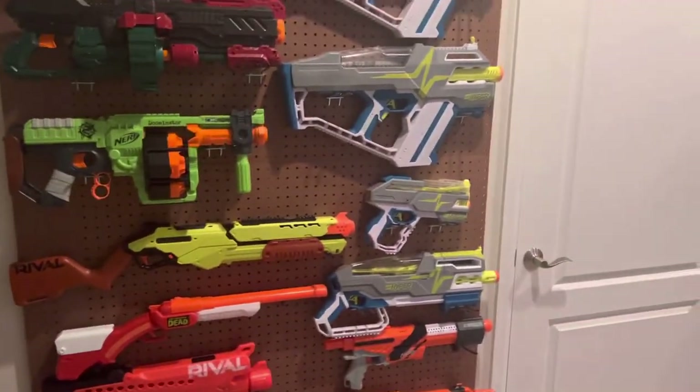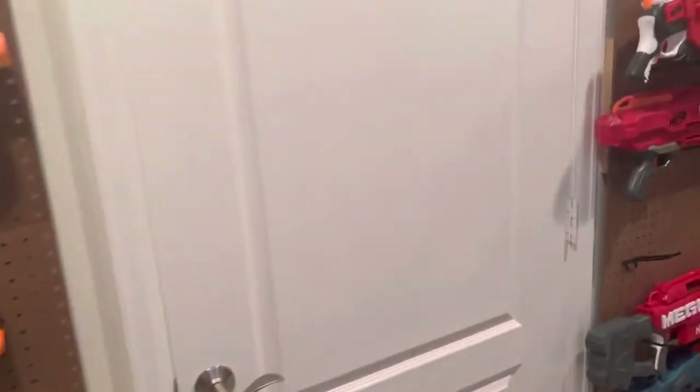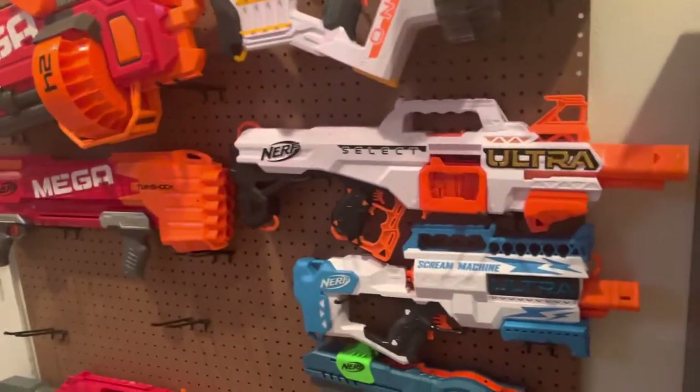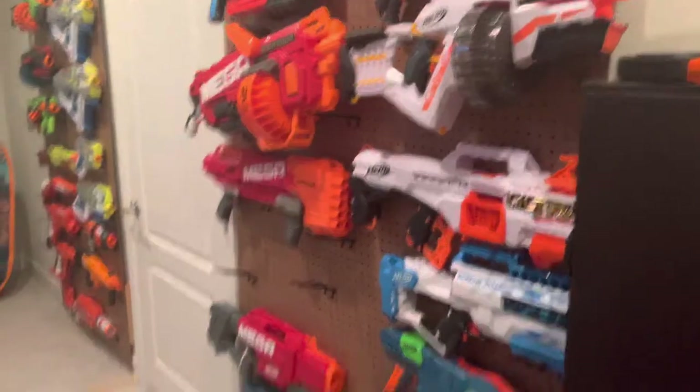However, I recently signed back into this account to see what was going on, and apparently a lot of people really liked my Turbine review and the other reviews of the blasters as well. So since so many people seem to want me to come back, I'm gonna come back.